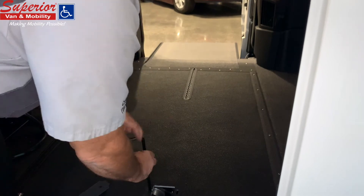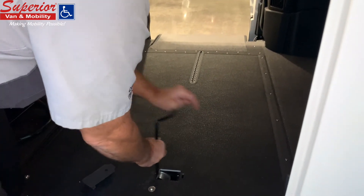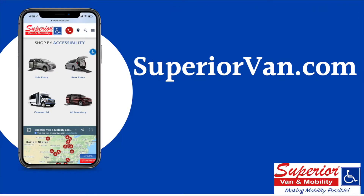If you find yourself in an emergency situation, you can call your local Superior Van and Mobility location's 24-hour emergency phone number, which you can find at SuperiorVan.com.